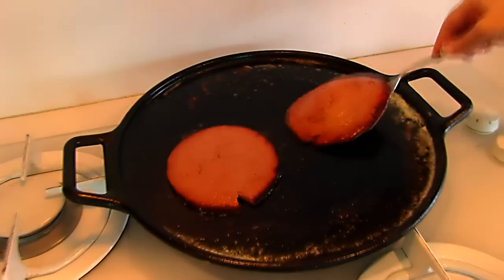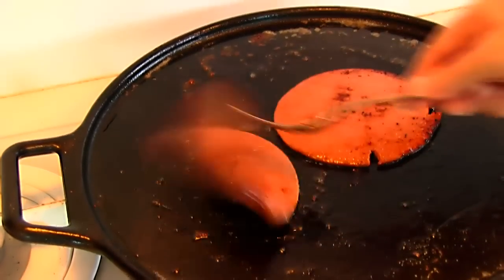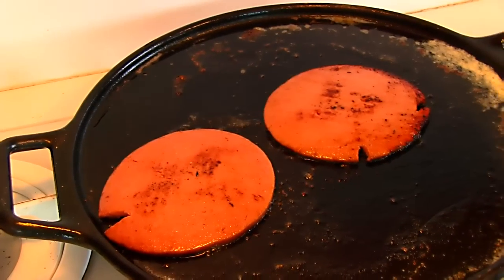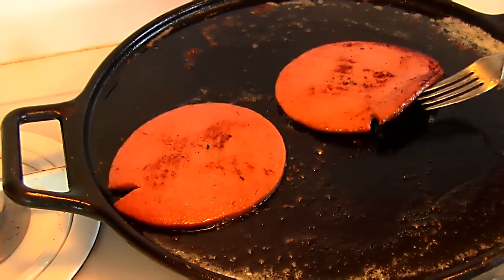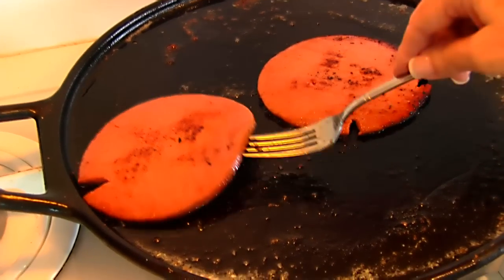Then you'll turn it over and do the other side. Looks nice and meaty. You can turn it over a couple times if you want to — that way you can see both sides and see if they are done enough. It should be crispy around the edge like this one. This one looks really good.